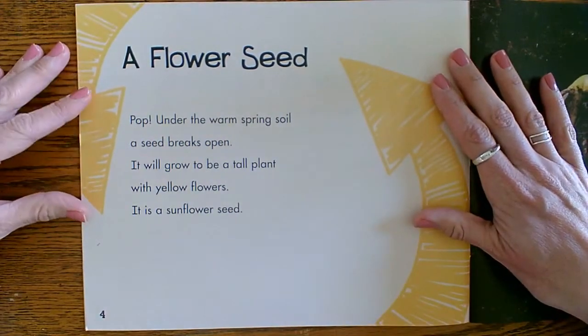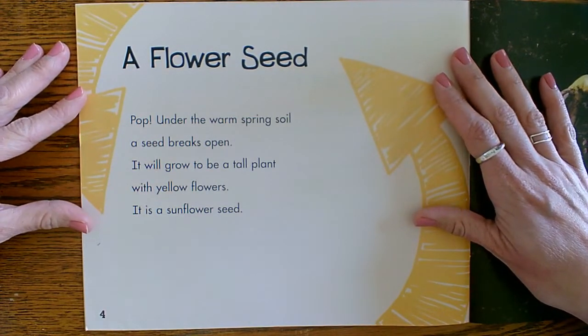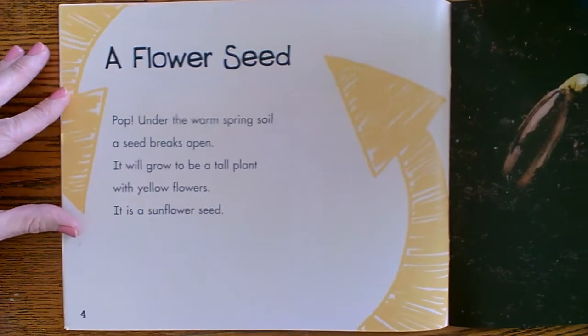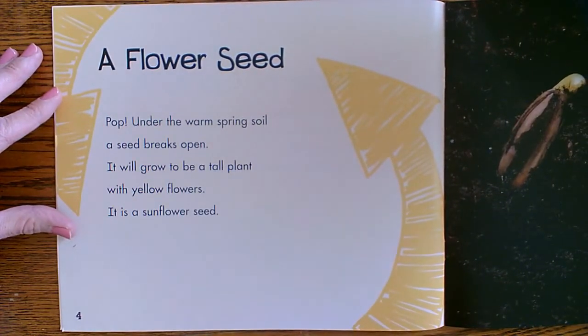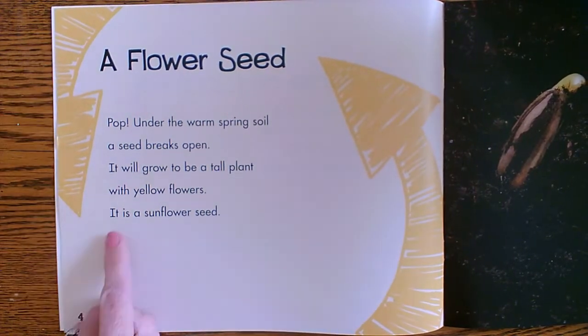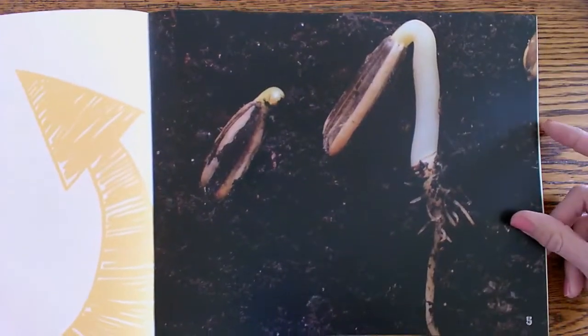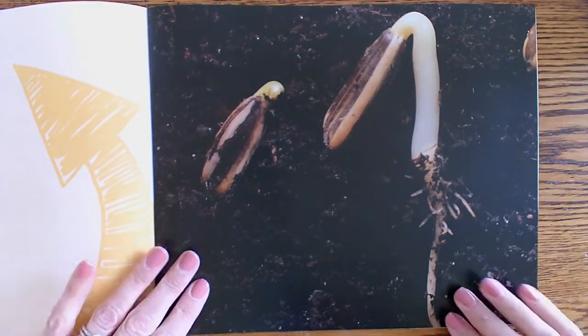A flower seed. Pop! Under the warm spring soil, a seed breaks open. It will grow to be a tall plant with yellow flowers. It is a sunflower seed. There it is — there's the sunflower seed.